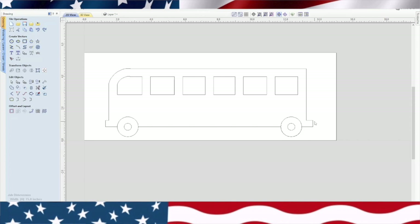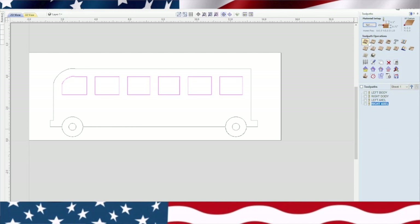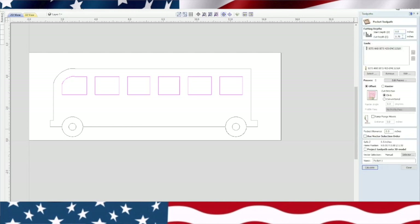Our bodies — we already have toolpaths for the body. Let's go over to the toolpaths: you can see we have left body, right body, left axle, right axle. So now what we need to do is pocket these windows. We're going to group all these windows and go over to the toolpath. It's a pocketing toolpath, but we're only going to go a half inch deep — that leaves a quarter inch of material still in there. We're going to do two passes. We're going to label it 'left windows' and calculate. There are the windows right there.